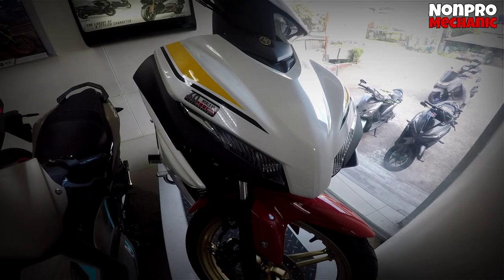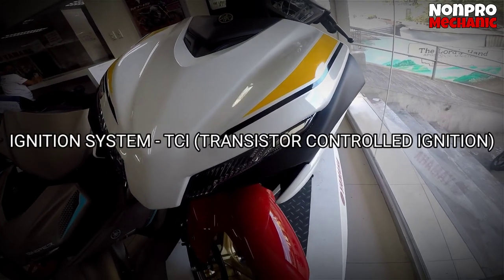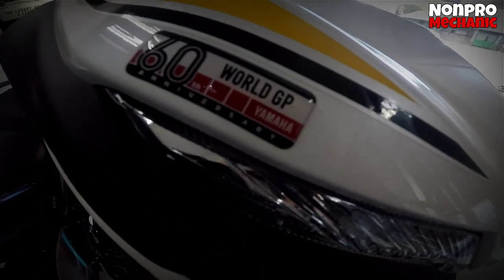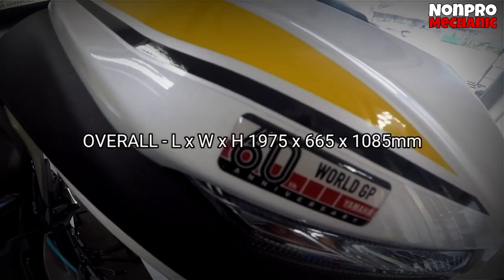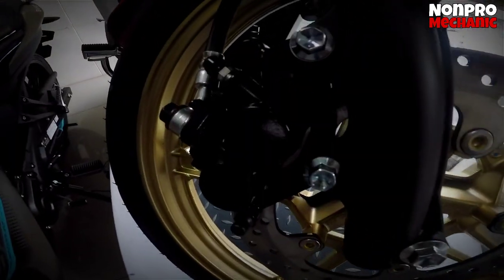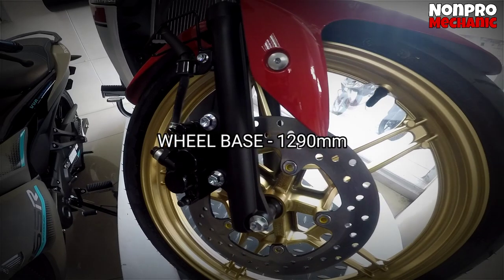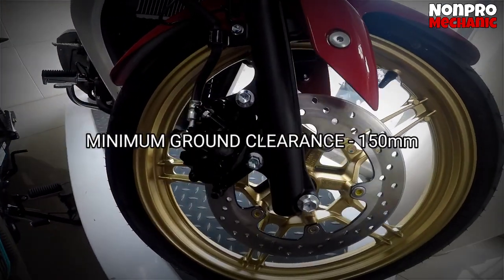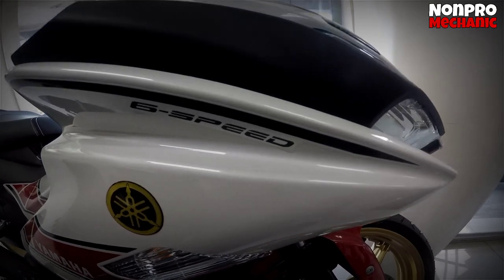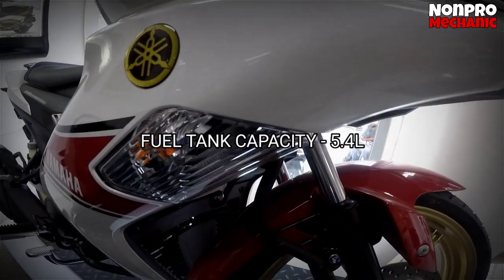Bago natin sabihin yung price, ito yung ibang information na meron si Sniper 155R. Ignition system: meron po siyang TCI, or Transistor Controlled Ignition. Sa battery, meron po siyang GTZ5S. Overall dimension: meron po siyang 1,975 by 665mm by 1,085mm. Seat height: meron po siyang 795mm. Wheelbase: meron po siyang 1,290mm. Minimum ground clearance of 150mm. Weight: meron po siyang 121kg — ibig sabihin naka-full tank at meron na ring engine oil. Sa fuel tank capacity, meron po siyang 5.4L.